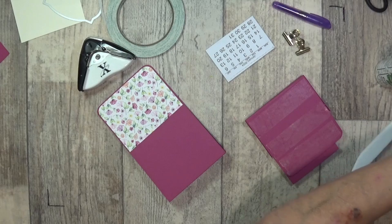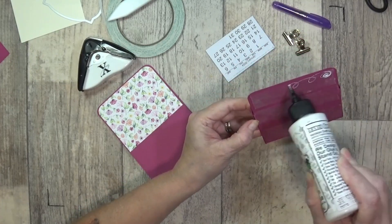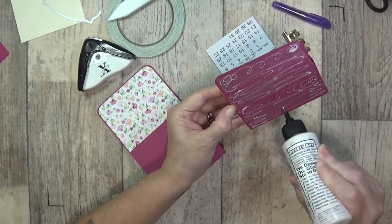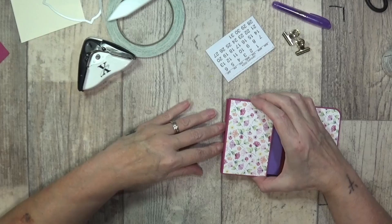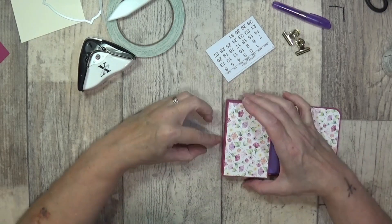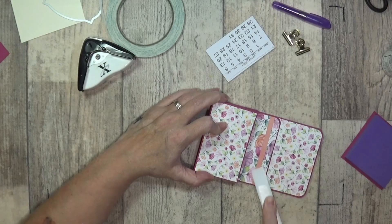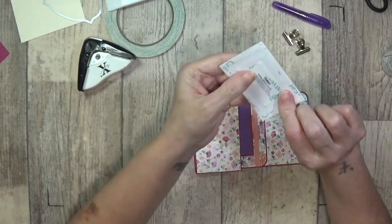Peeling back — perfect. Just gives me a bit of wiggle space and I can glue in between where my tape isn't. This is going to get glued right on the edge of this flap, giving me wiggle space to get that lined up — perfect. Now I can squash in my bone folder and pop in my little notepad.